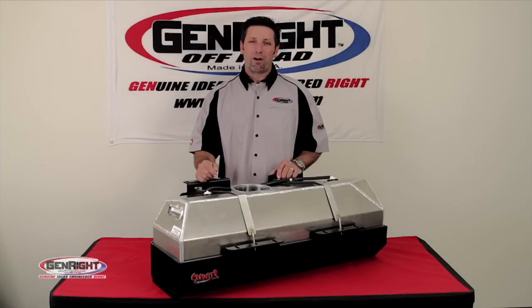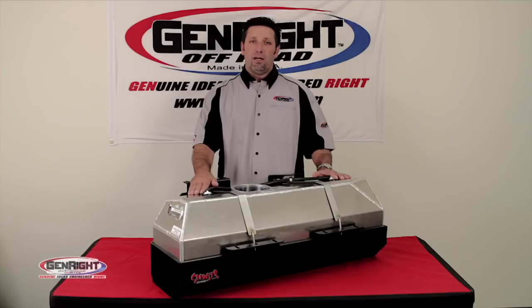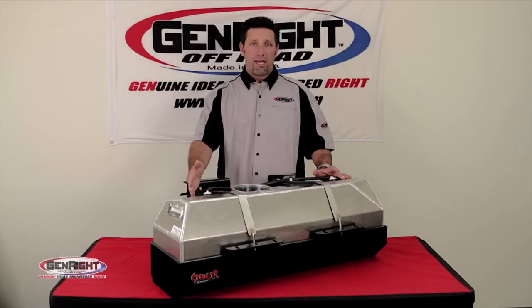Hi, I'm Tony Pellegrino with GenRite Off-Road, and today we're here to talk about the GenRite Extended Range Tank. We manufacture this tank to fit the Jeep CJ7, YJ, and TJ.